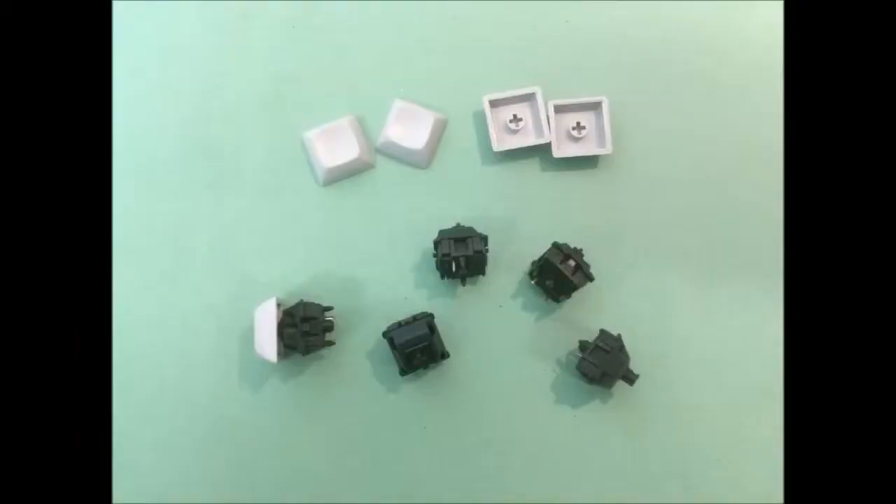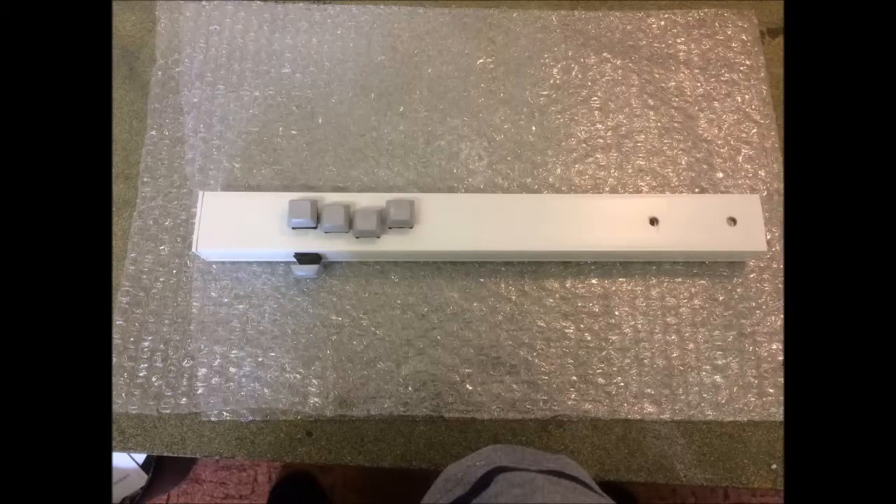The chord select buttons are standard keyboard switches and caps, chosen because they have a very light actuation weight. Most other push switches are hard to push and difficult to keep depressed when you're holding a chord.